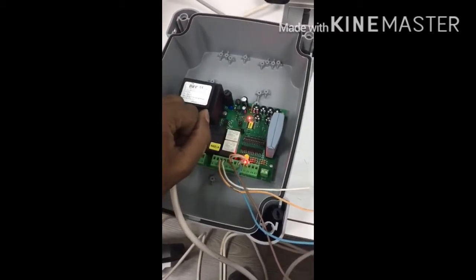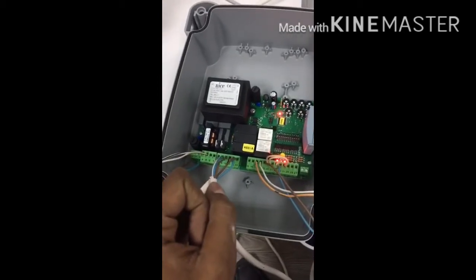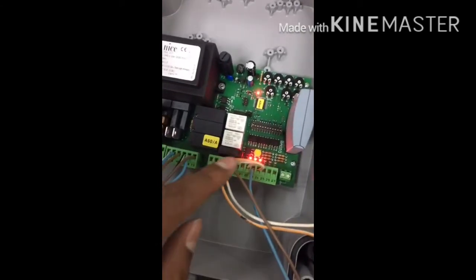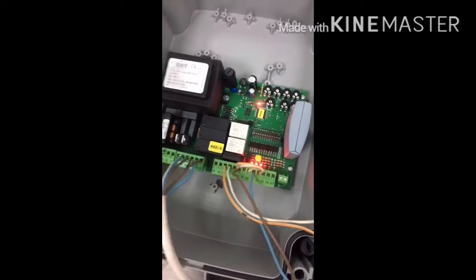These are all the connections for the photocell. If you want to connect a push button, you need to connect terminals 20 and 25 — that is the common and step-by-step terminals.